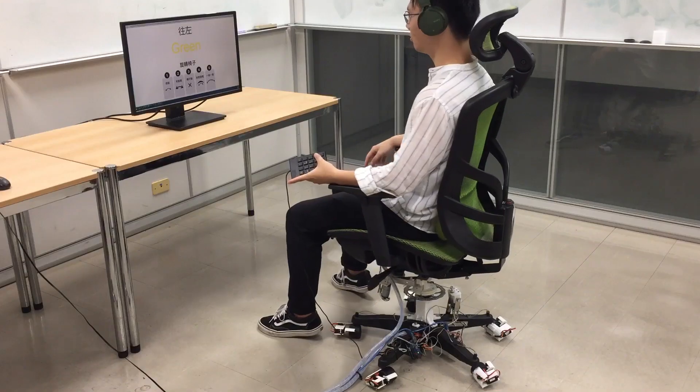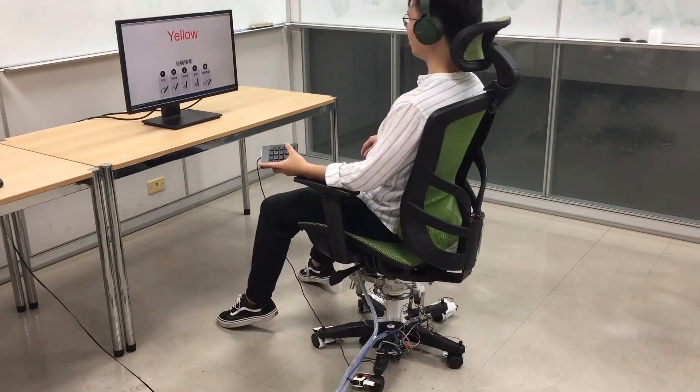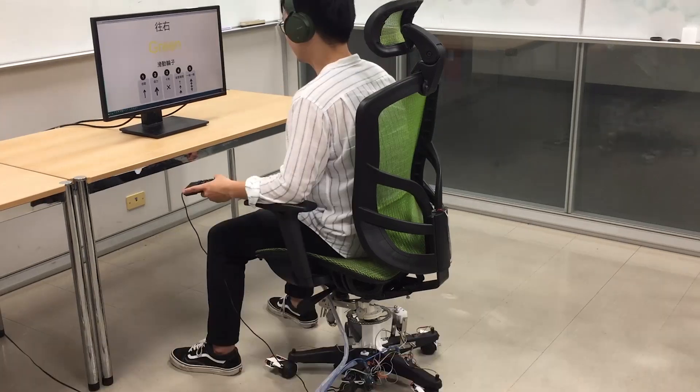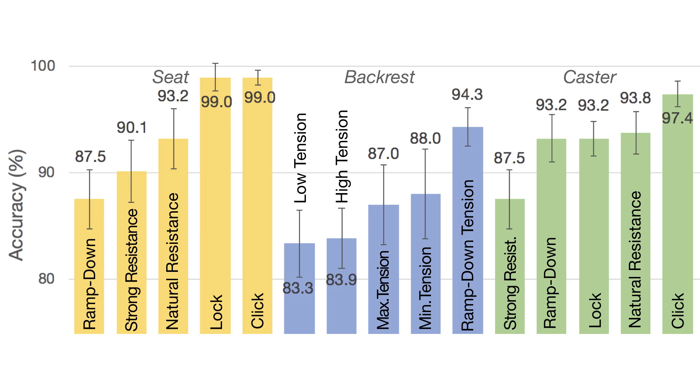We tested the recognizability of the force profiles via three controlled user studies with 12 participants. These profiles were evaluated under conditions with or without cognitive load to understand how real-world scenarios would affect the perception of force profiles. The results demonstrated that participants could distinguish between force profiles with 93.75%, 87.3%, and 93% accuracy for rotation, tilting, and rolling respectively across all conditions. For more information, please read our paper.